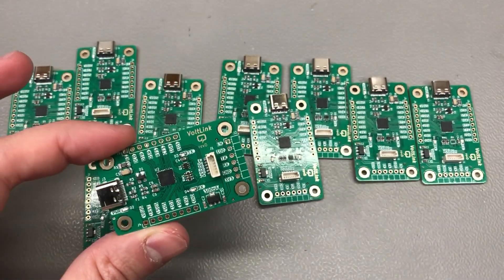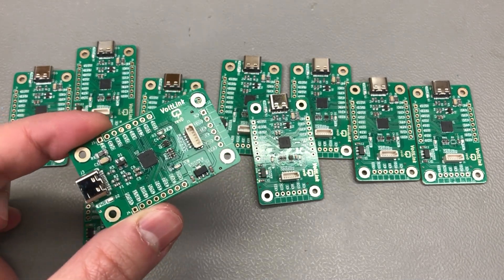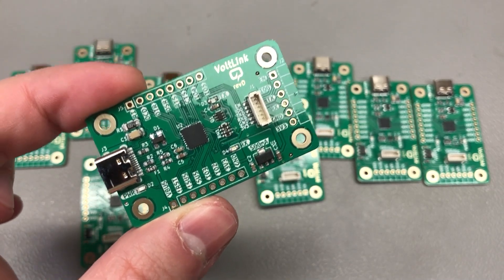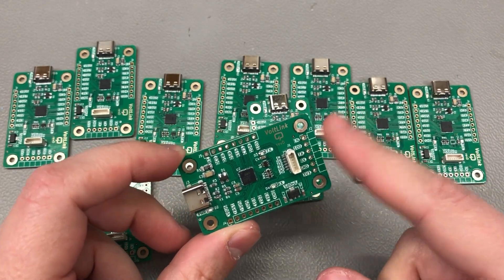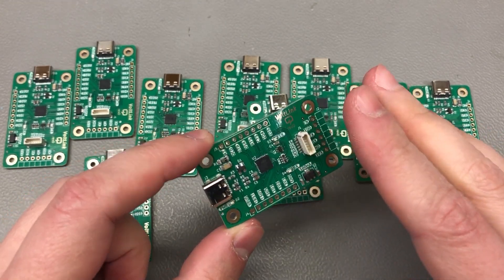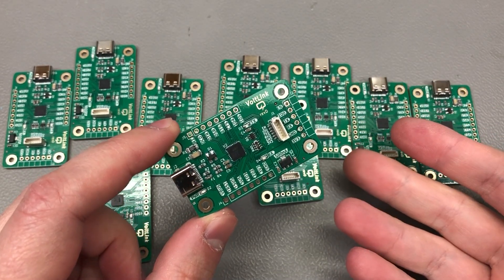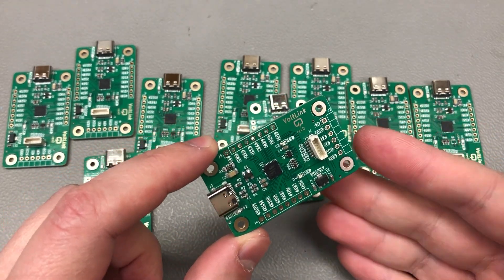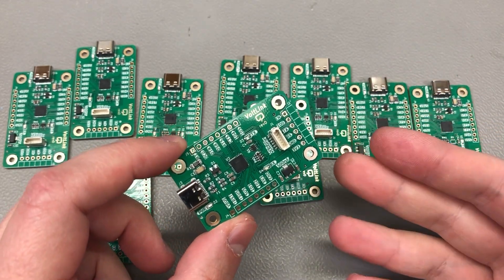As you may have noticed, previously there was no power LED on the vollink. For my personal use case I don't really need one, but I do understand people that want a power status LED to get a quick glimpse of whether the board has power or not. Because the vollink is so reliable in operation, the power LED is somewhat redundant — unlike cheap USB-to-serial adapters from AliExpress where connector or chip failures made it useful.